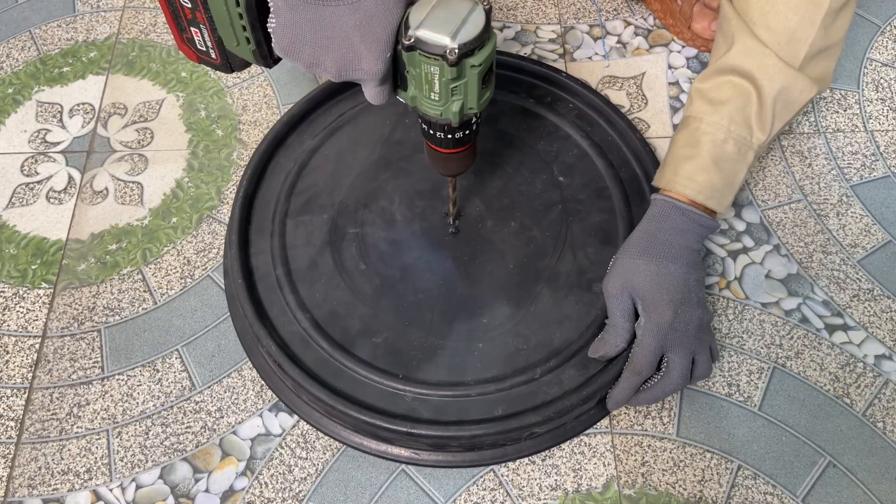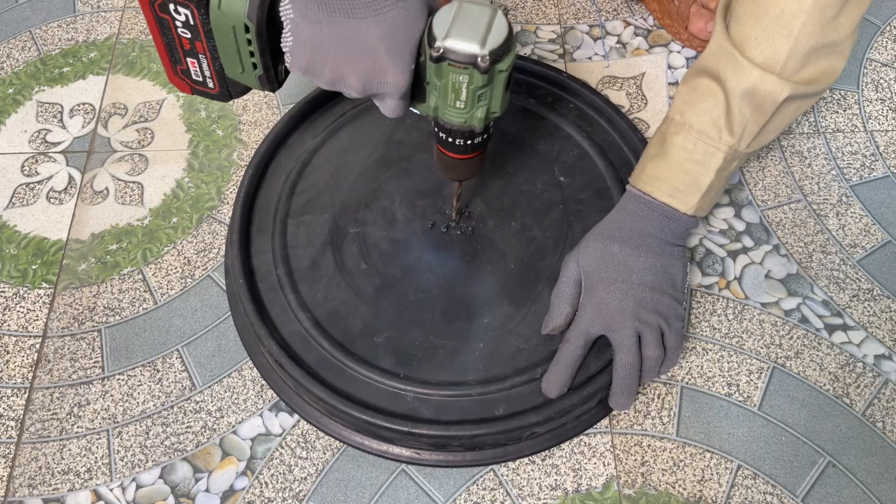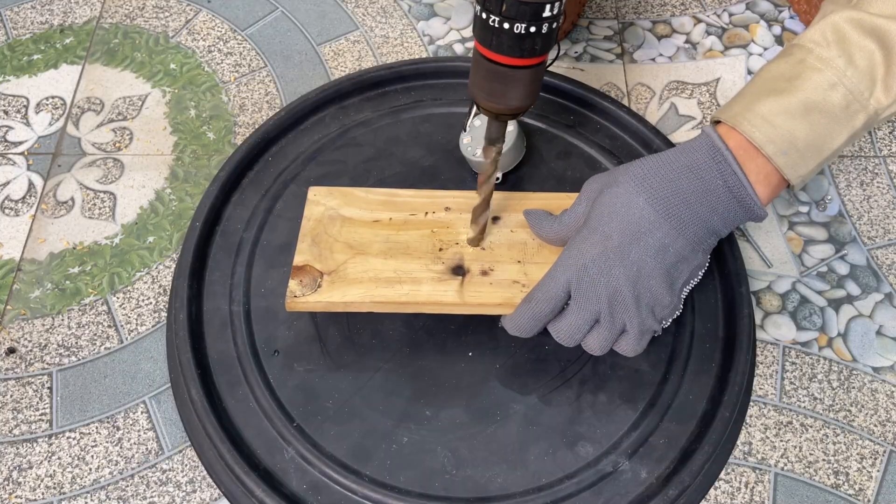I'm going to drill a small hole and another one on a wooden board to mount the motor for the rotating shaft, then attach the two pieces together.